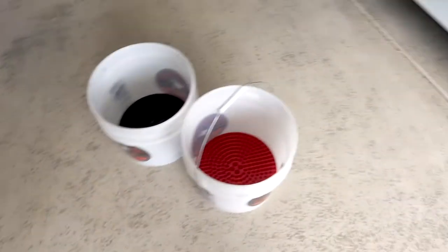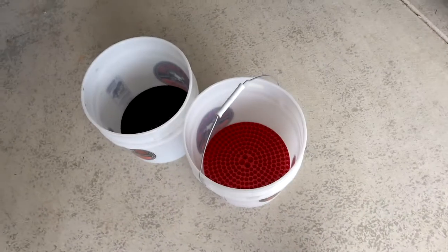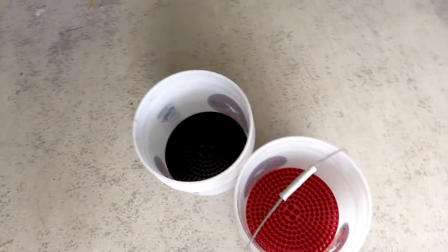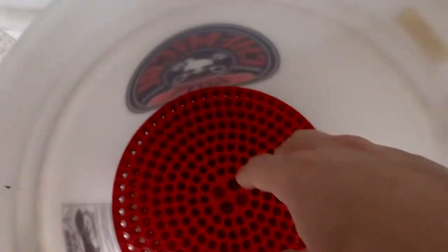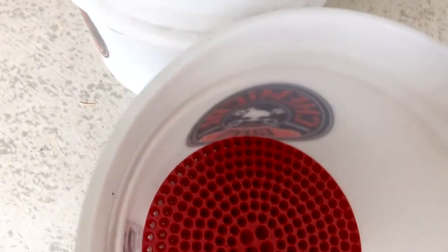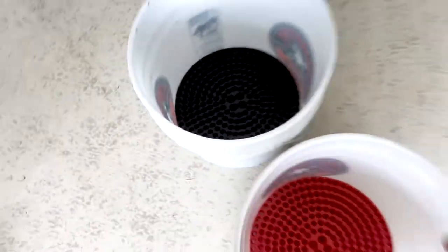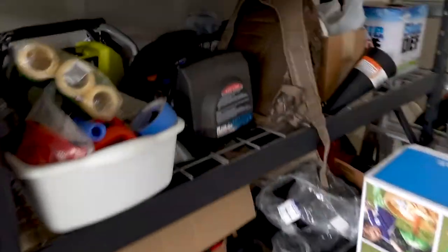Let's go over the products I'm going to be using today. I do a two-bucket method — three if I have the third one available, but I'm using it for something else right now. Usually it's clean water with some soap, and this bucket is used to rinse out the mitt to get rid of any material left from the paint so it doesn't transfer back. These grit guards help — you rub the mitt on them and remove that material. I always try to do at least a two-bucket method.